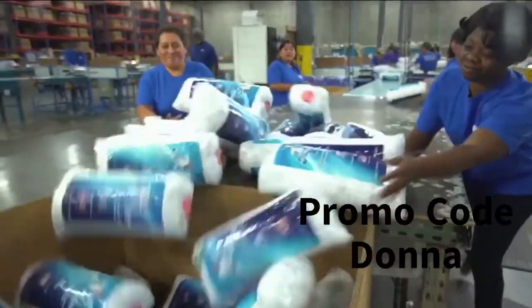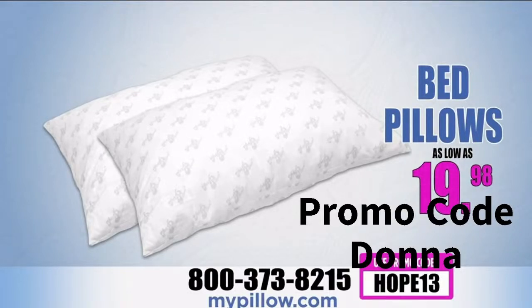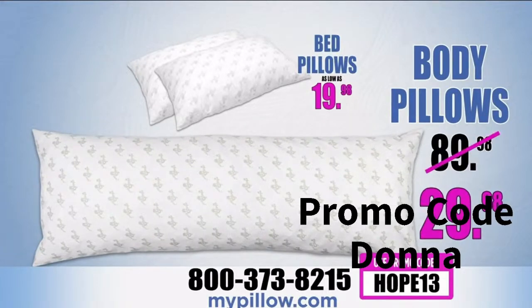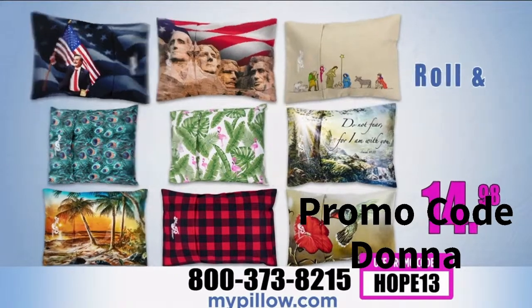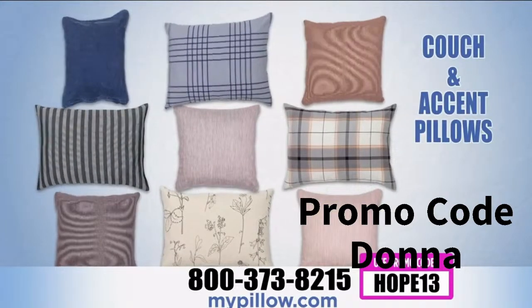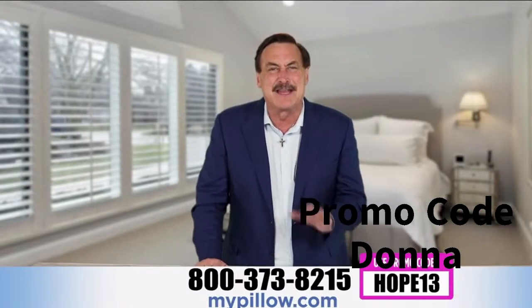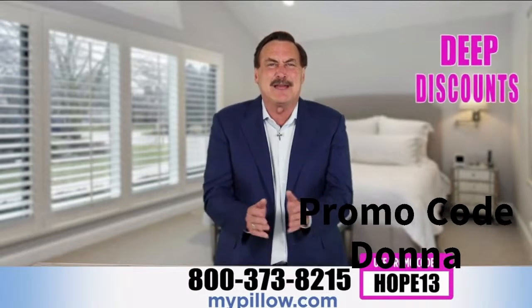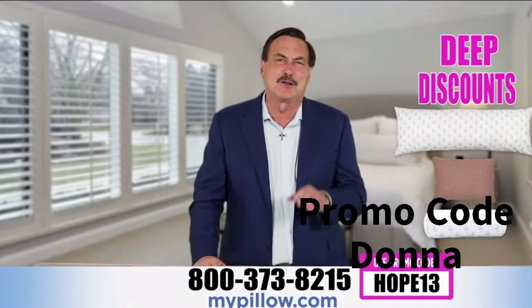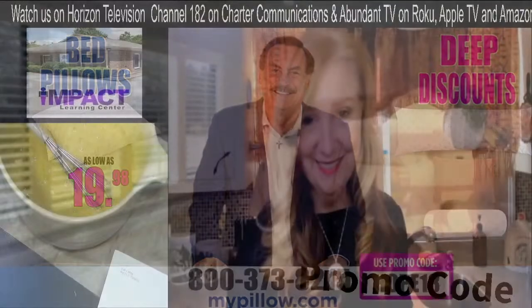Hello, I'm Mike Lindell. My employees and I want to thank each and every one of you for your continued support. Your rest is so important — that's why we're having the biggest MyPillow sale ever. Bed pillows as low as $19.98, body pillows now only $29.98, Roll and Go anywhere pillows for $14.98, and new couch and accent pillows with patented adjustable fill. Go to mypillow.com or call the number on your screen and use your promo code for deep discounts.